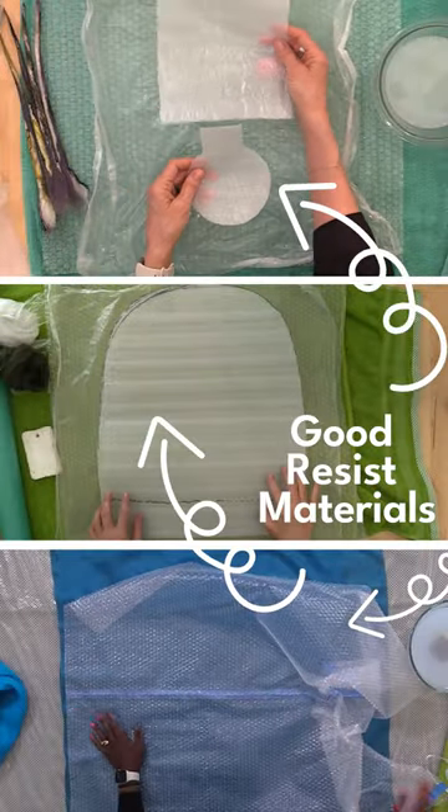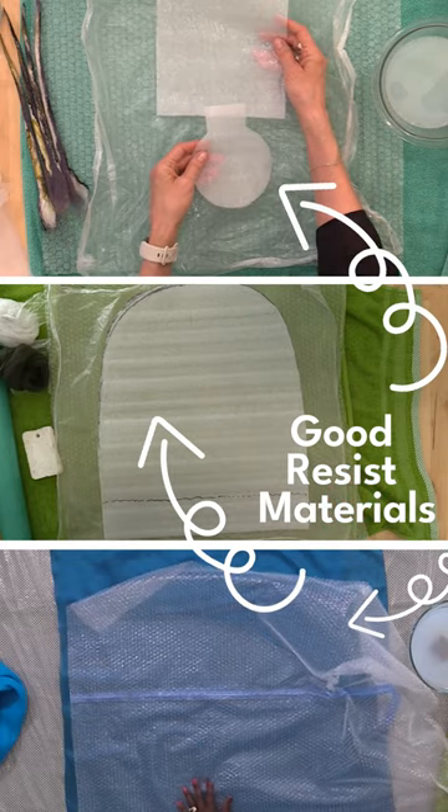If you're felting over a resist material — something other than foam or nano bubble — and you find that your piece just doesn't seem like it's felting, evaluate the rigidity of that resist.